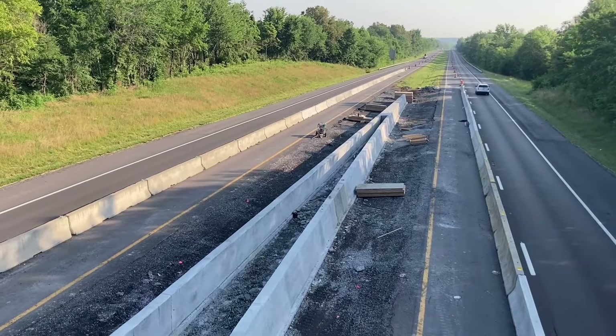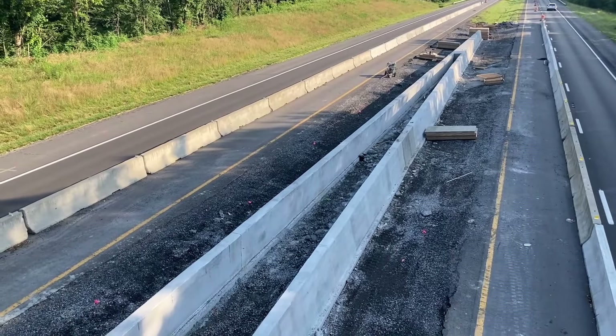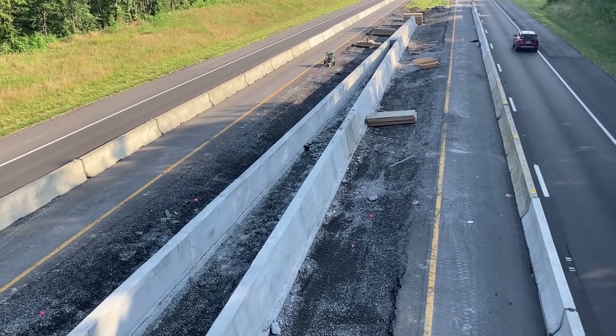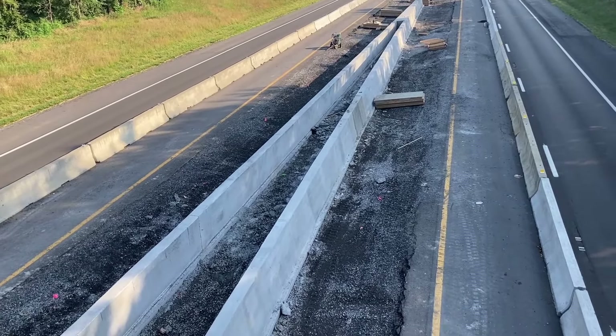Yeah, they got most of this concrete poured here. Got a big crack down there in that brand new concrete. Got a relief crack about four feet away from it — there's a big old crack there.